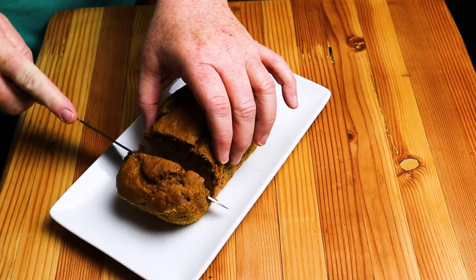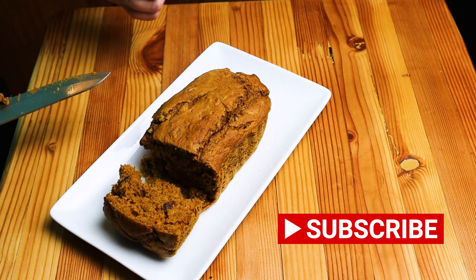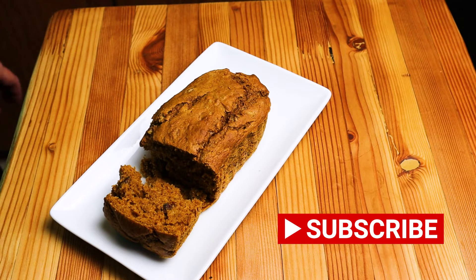Put it on your little plate, make it pretty. Slice it while it's hot — look at that goodness! Nice and hot, steamy. Have it with your favorite cup of coffee. Beautiful pumpkin bread for one, right now. Thank you.